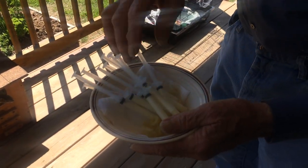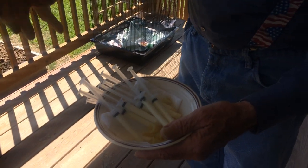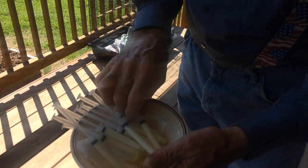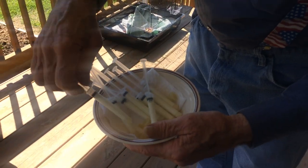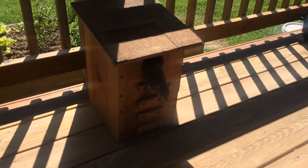Here's the way we feed them. I started out with these all-care syringes — without the needles — and fill them with puppy formula. It's called Esbilac.